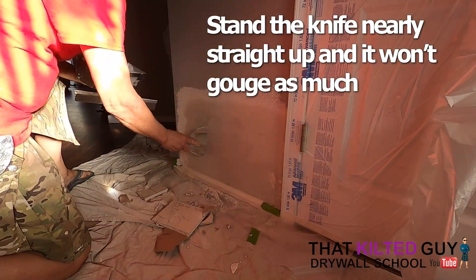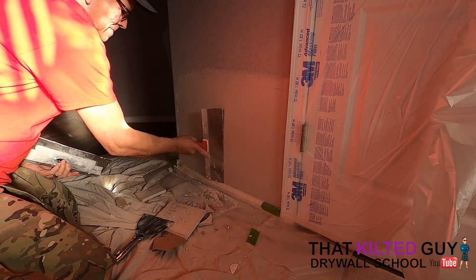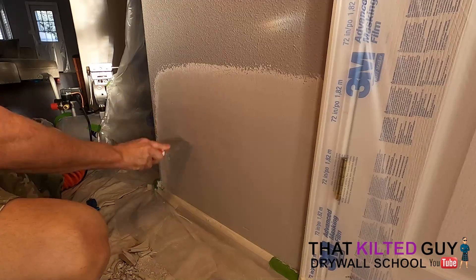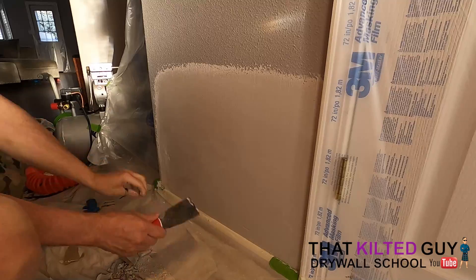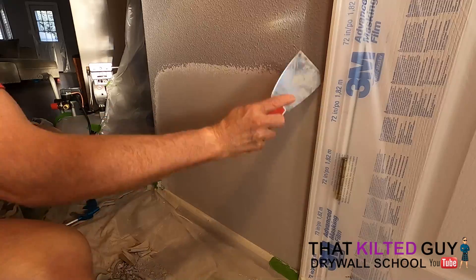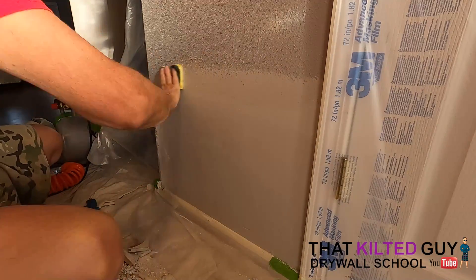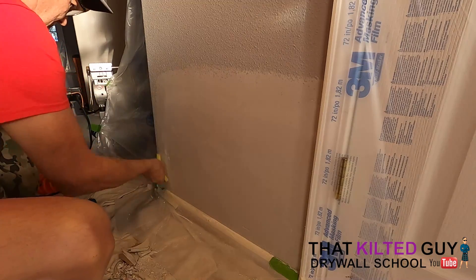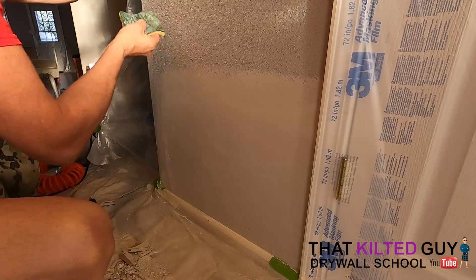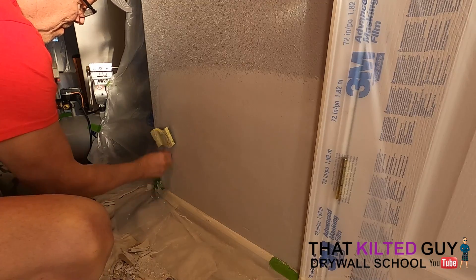Once it's set, I scrape right up tight to all the trim to make sure the mud is nice and square and tight — you don't want any rolled beads of mud. Then I wet-sand all the edges using the green scrubber pad on part of it and the sponge on part of it. What you want to get is a feather edge, because if you leave any edge at all, when you spray the texture it's going to show through. Then touch up any last remaining defects like bubbles and scratches with some regular all-purpose or hot mud. Clean up the masking and make sure it's ready for spraying.